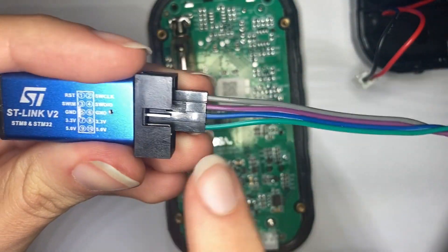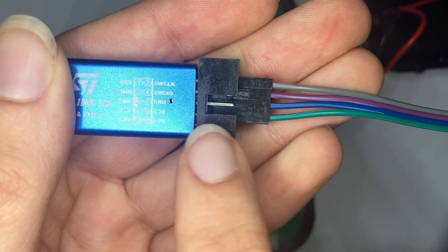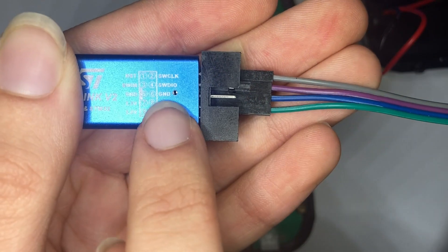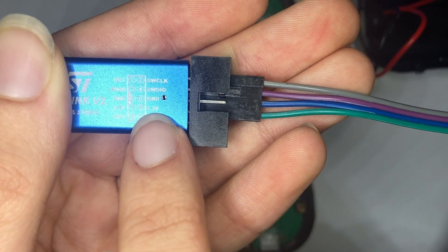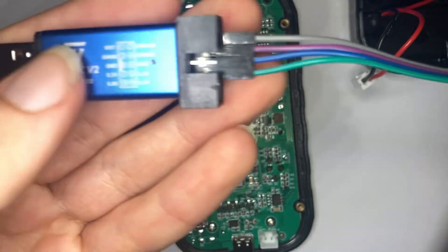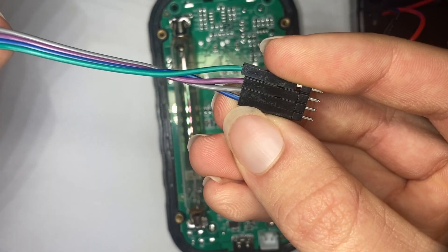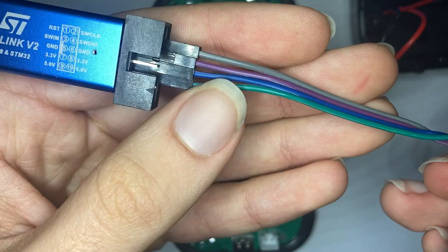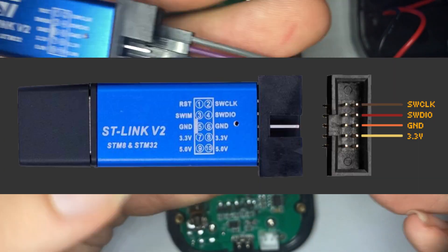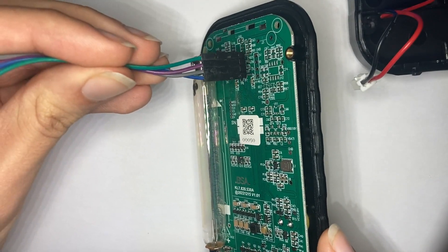You need to wire it in such a way where gray is clock, purple is data, blue is ground, and green is three volts. On the other side: green is three volts, purple is data, gray is clock, blue is ground. Very important — three volts is green and it is facing up relative to the PCB.